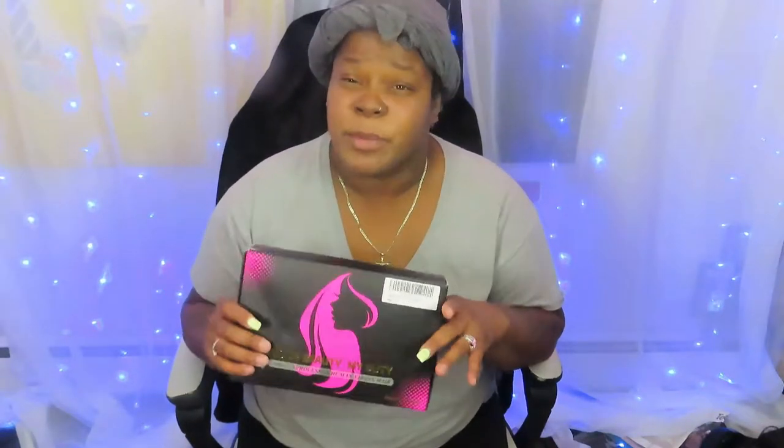This is a human hair lace wig. I did purchase this off of Amazon, and this is called a Daya T-part water wave wig, 28 inches.